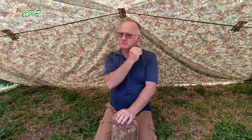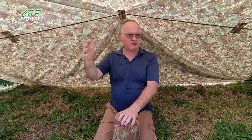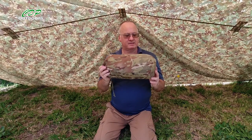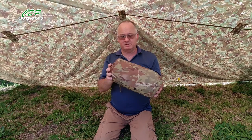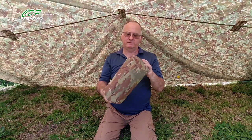I did have a small basha tarp — the hoochie — over me, but that still let the wind in. The rain, as the wind changed direction, was actually coming directly on me. So I'll get this out, set it up, and show you the pros and cons. There are a couple of cons, but in my next video I'll show you how I've corrected that.